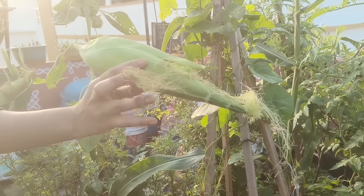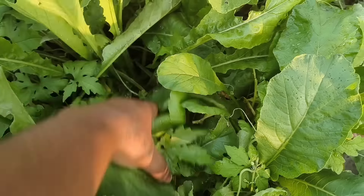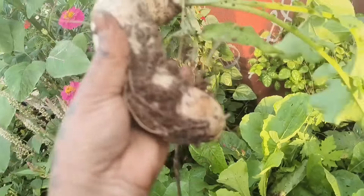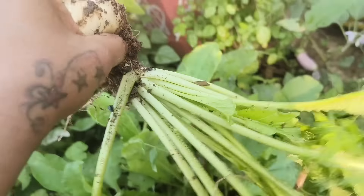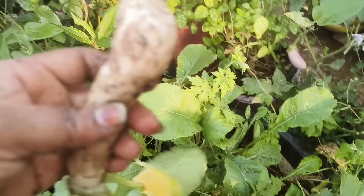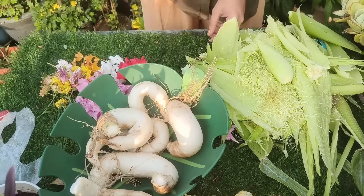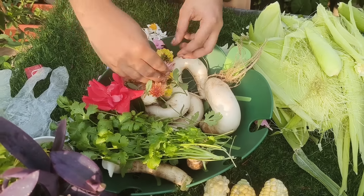If you have a customer, you will need to use the same material for your family. If you want to place it, you can place the container. You can put the size of the flowers with the flowers. The first thing is that we have to make our own cows.